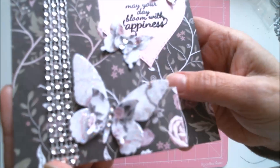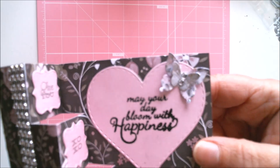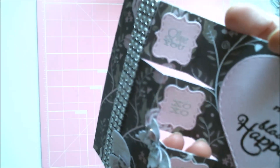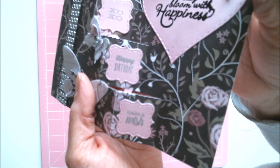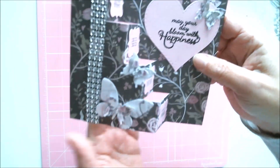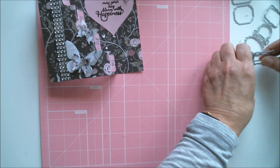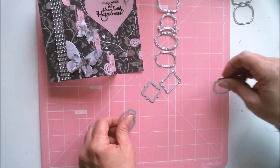Those butterflies are not even from the same set — just odds and ends butterfly dies that I had. I created those and added a little bling to them. On the inside of the steps, I put those little labels and stamped and embossed some little words and phrases on them. I have to show you these labels because I love this set so much — not all of it has been taken apart yet because I've only used a few of them so far.